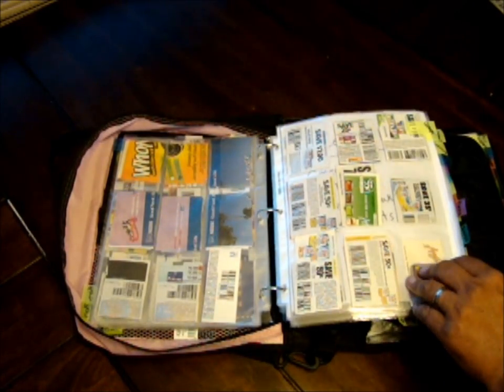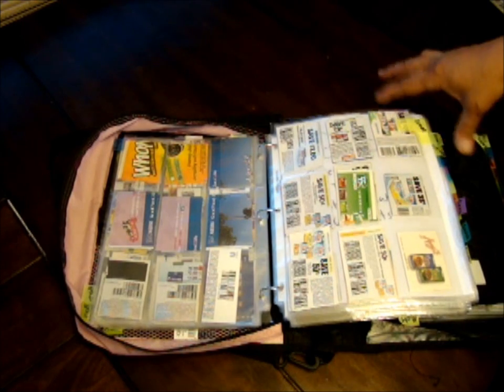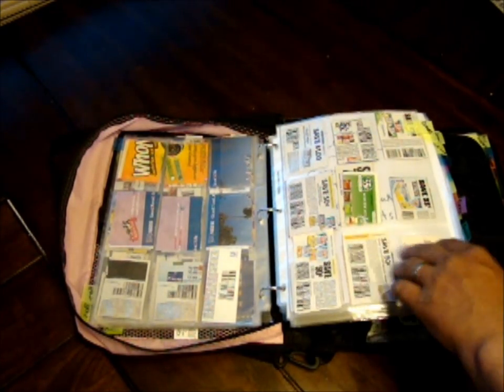The next section is canned — anything that comes in a can, including the little fruit cups even though they're in plastic, because they can be put on the shelf and stored for a long time. Pretty much all my canned stuff goes in here.